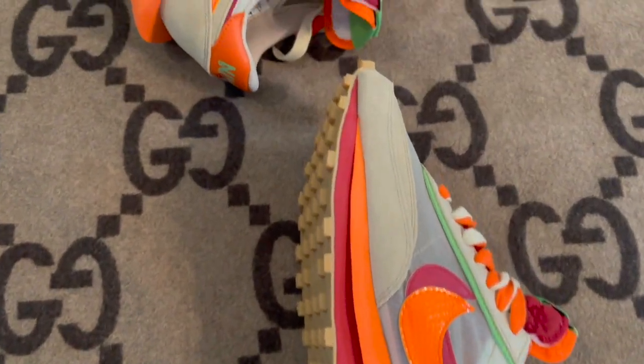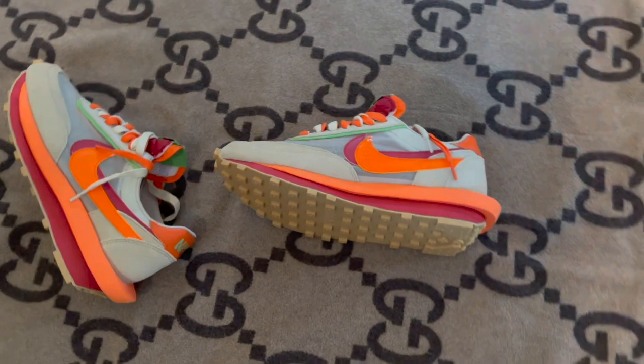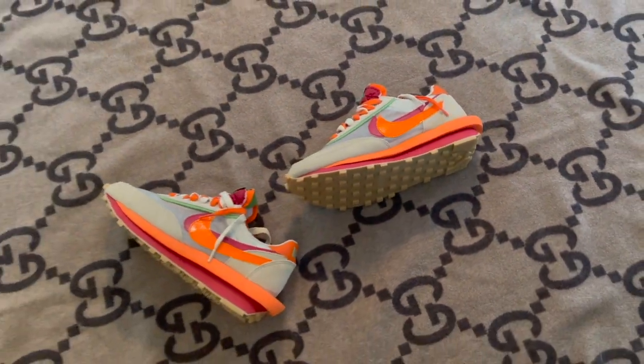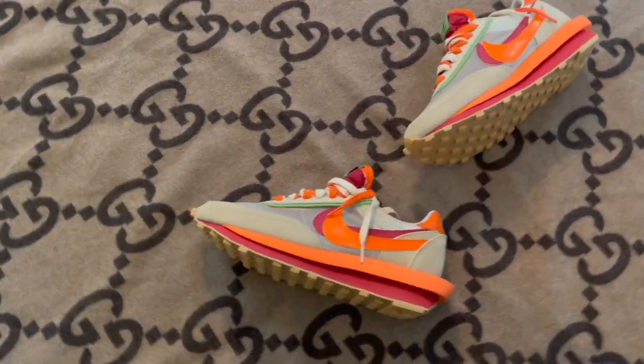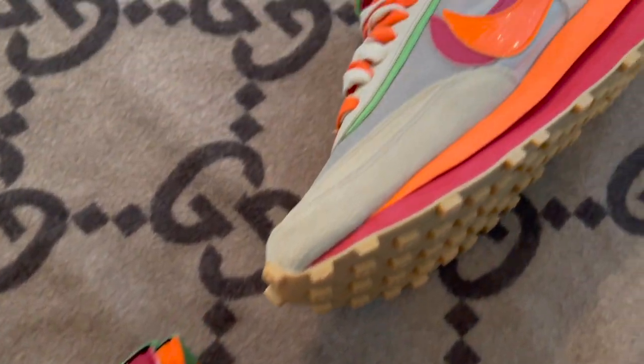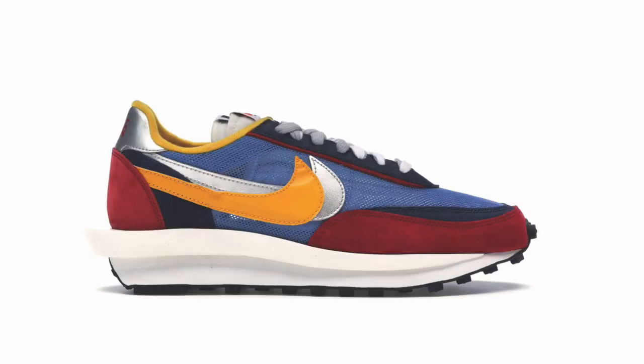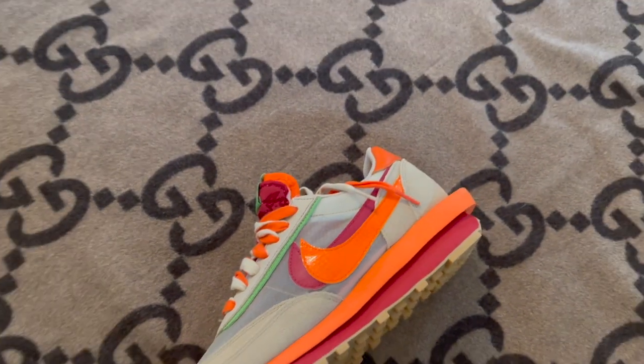These officially dropped on Tuesday, September 14th for the retail price of $170. This is the successor to the original LD Waffle collab with Japanese brand Sakai and its founder Chitos Abe in 2019. I believe they debuted with the Pine Green, the Green Multi, and Blue Multi, but my timeline could be way off on that.